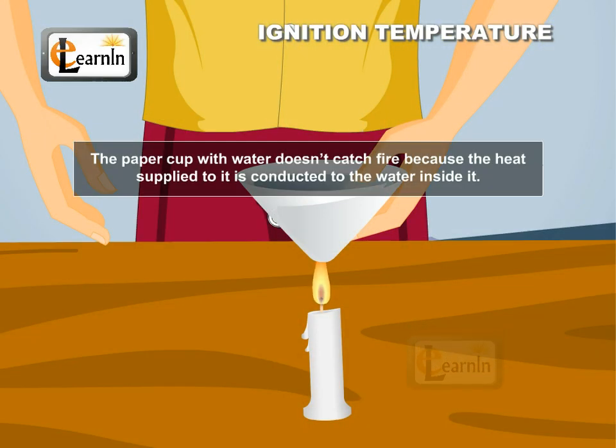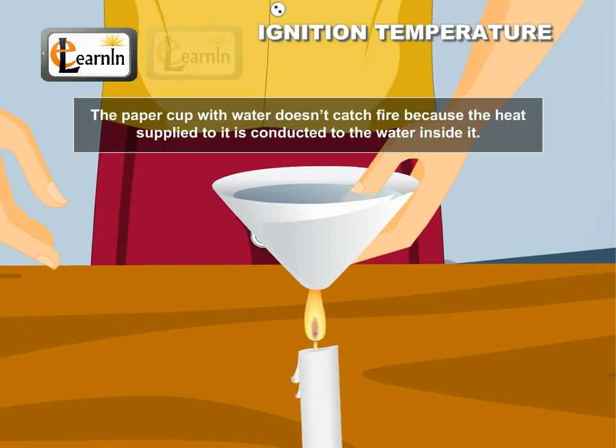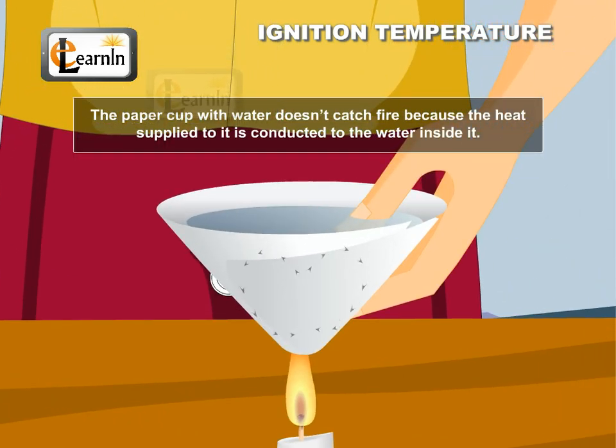The paper cup with water does not catch fire because the heat supplied to it is conducted to the water inside it. Hence, the presence of water increases the ignition temperature of the paper and therefore the cup does not burn.